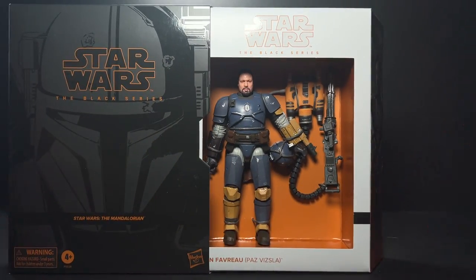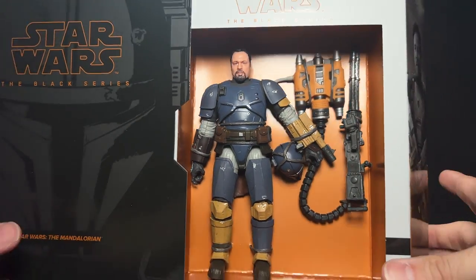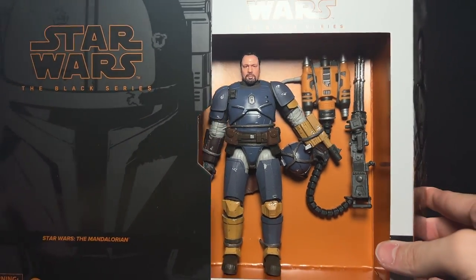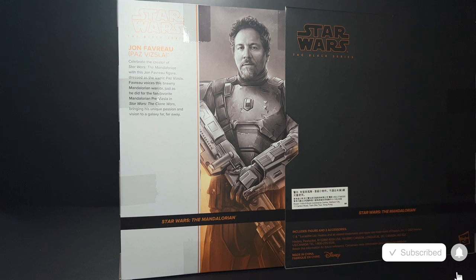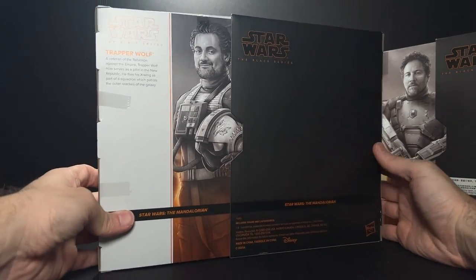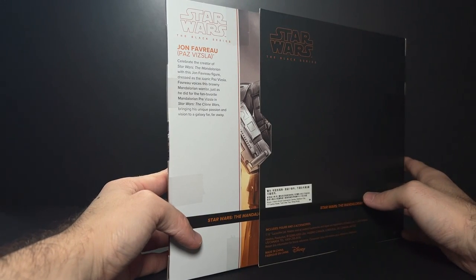I actually prefer the sculpted plastic. Here is the figure opened up. He is in a single box here versus the Filoni figure, which was in little compartments. And you can see that instead of plastic around the figure and the accessories, we have these kind of paper strings. I was opening this and realized that it had some mural art on the back with a little blurb about Jon Favreau and how he voices the character of Paz Vizsla on the Clone Wars. I didn't know that the exclusives had this on there, so I checked the Dave Filoni figure and sure enough, he has mural artwork on the back there as well. So that's pretty cool — a nice little touch.